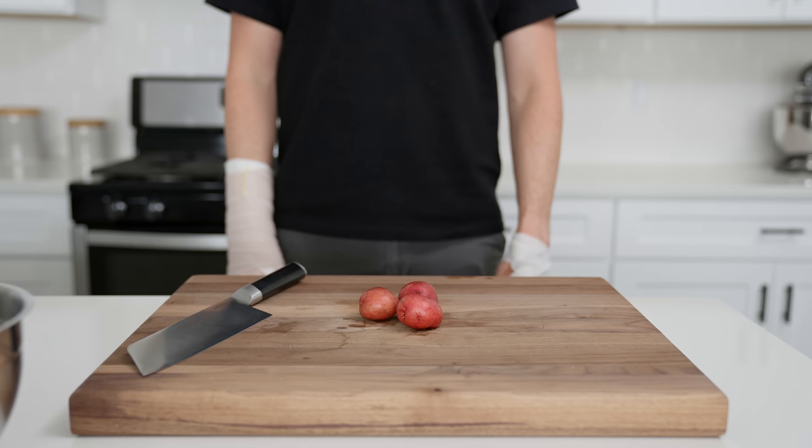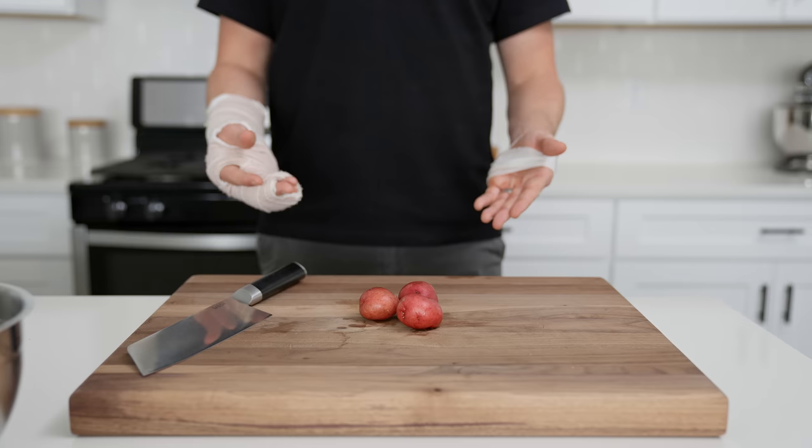Hey guys, welcome back to Soy Boys, where this week we're taking a look at my broken hands and these potatoes, which we're going to make into a southwest inspired hash. We'll start that by cutting these guys in half.